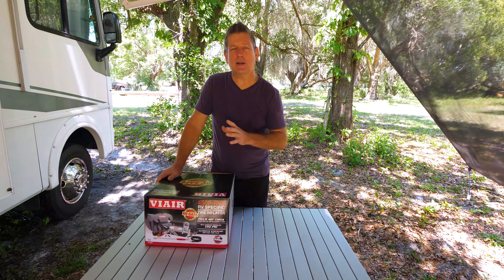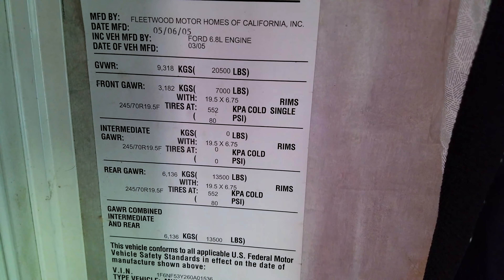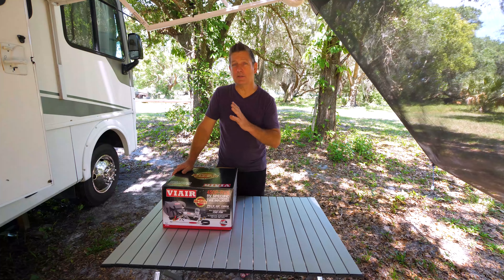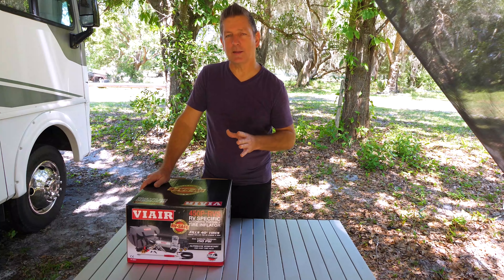We go off the manufacturer's recommended tire pressure, which we get on the driver's sidewall on the inside of our coach. It might be different in your coach, or you may be able to get it from your coach's manufacturer model guide. Either way, you want to get your tire pressure from your manufacturer rating, not exactly from your sidewall, because they may be different. In ours it is 80 psi all the way around — both on the front singles and on the rear duals — though we actually run a little more in the rear.